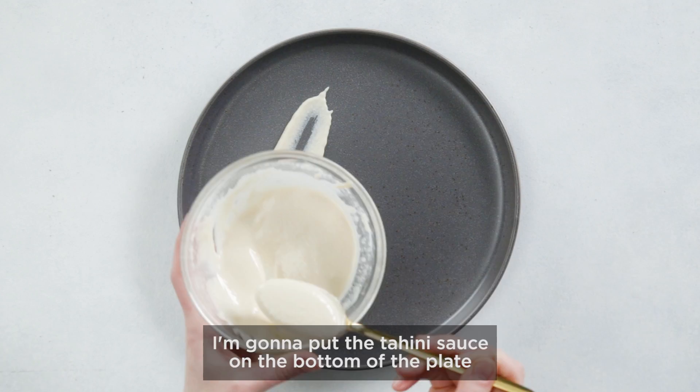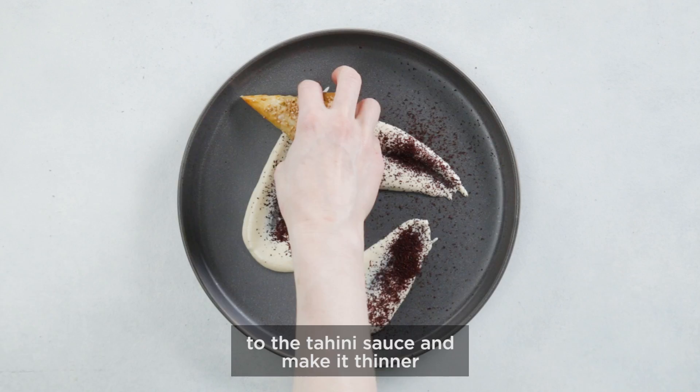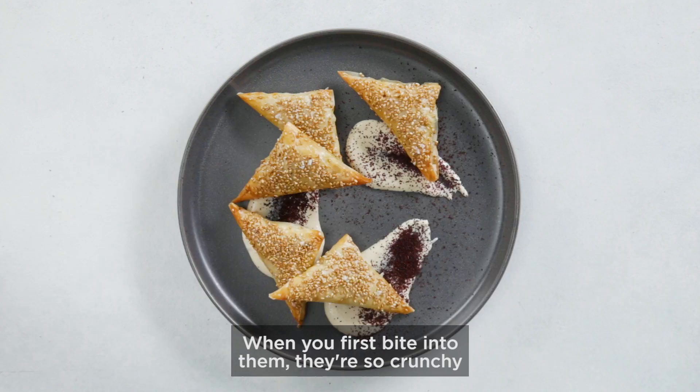I'm going to put the tahini sauce on the bottom of the plate because it looks cleaner. But you could definitely add a little bit more water to the tahini sauce to make it thinner and just drizzle it over the top.